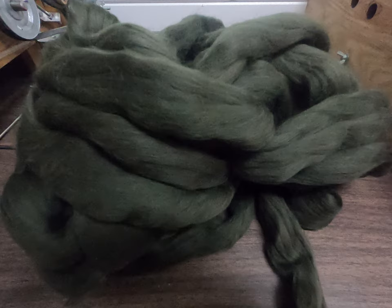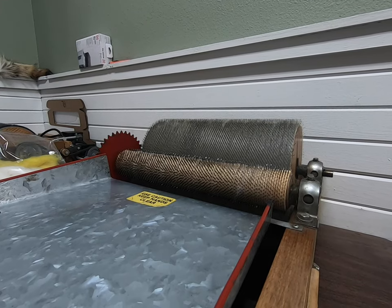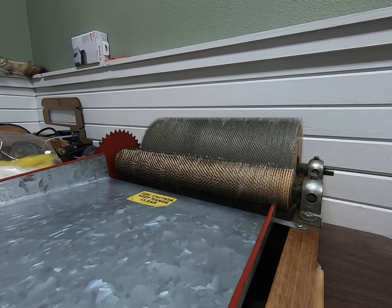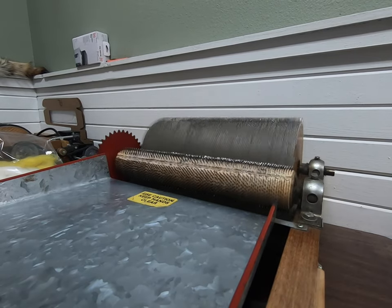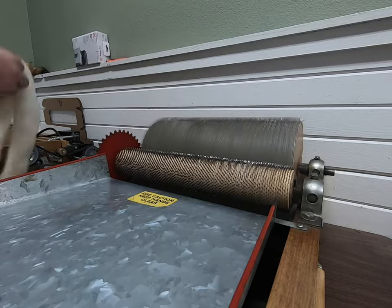First off, fine natural dubbing. Fine natural dubbing is a four to five inch, really fine fleece wool. We do a ton of colors in this, and probably about 40% of them are blends, which means you get some mottling in your bug.